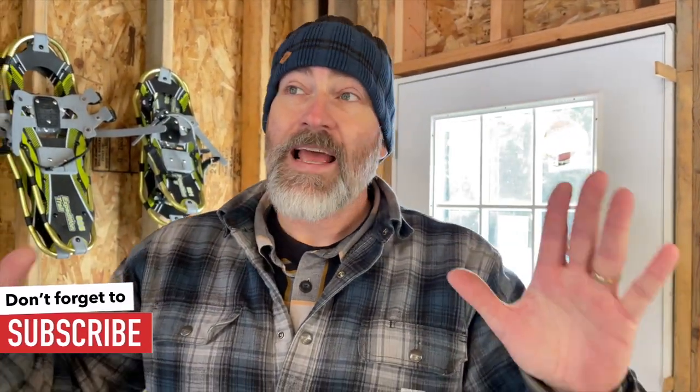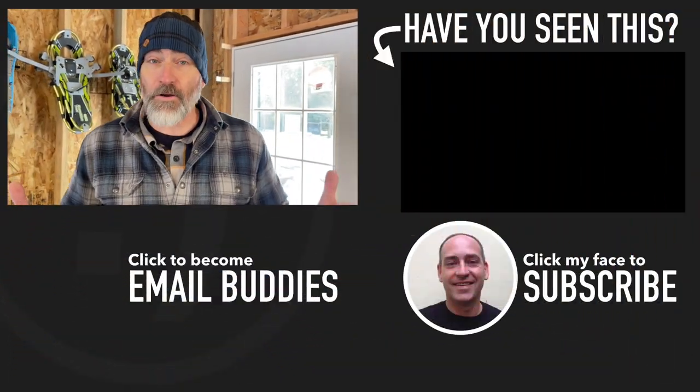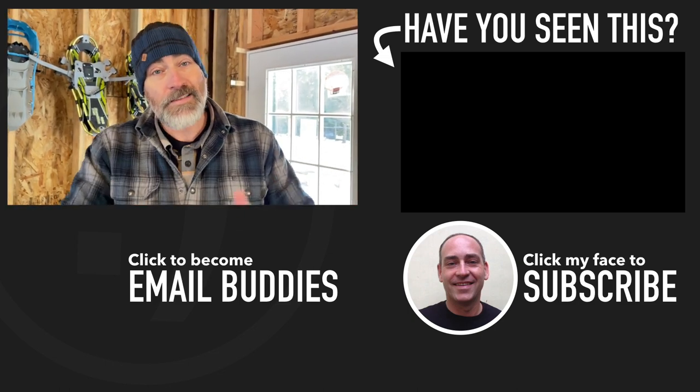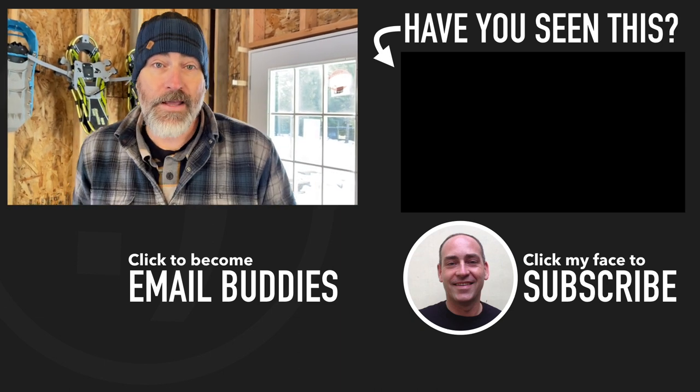In the next video we're going to be installing the other two garage doors and then framing in for the big car doors on the garage. If you'd like to see what else is going on here at our homestead, there's a video right over there. I hope you have a really great day — keep smiling and I'll see you in that video!